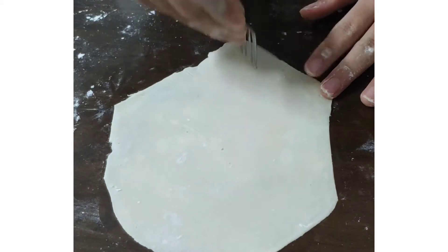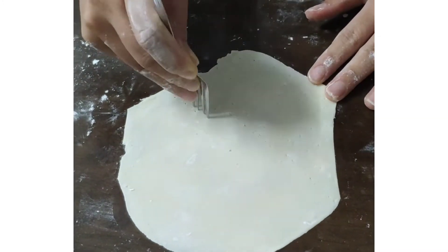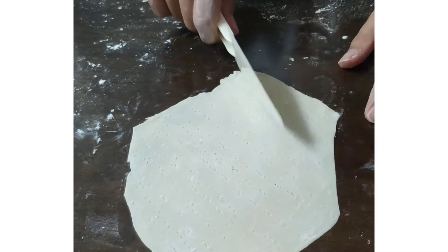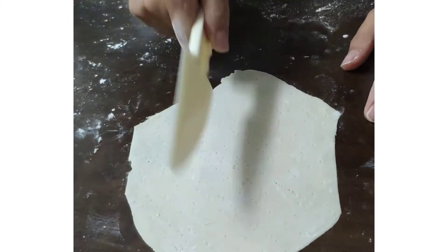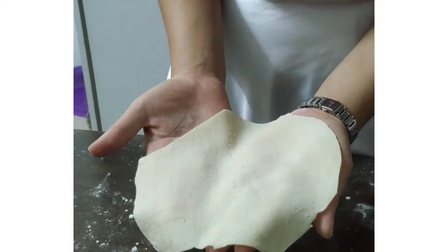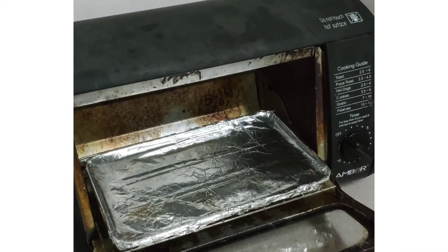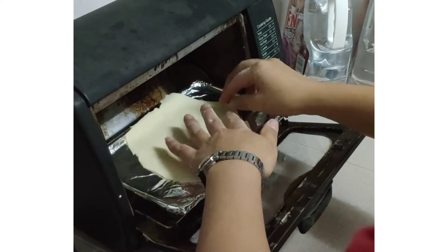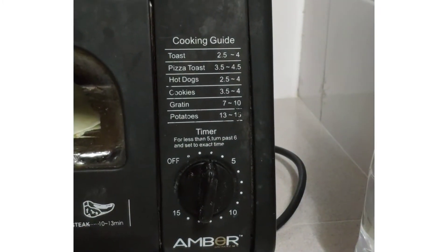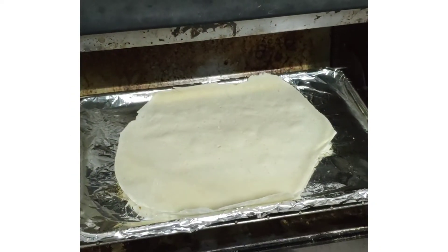Now we poke holes in it with a fork to give it the matzah look, and then we give it 39 stripes. Now it's ready to go into the oven — it should be the same oven that you guys have in Samara. We'll put it in for three minutes first. After three minutes it's not yet cooked, so we'll add another five minutes.